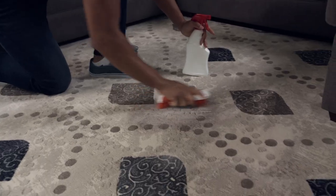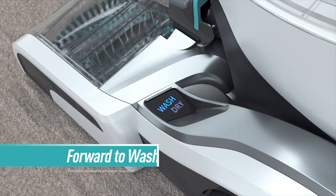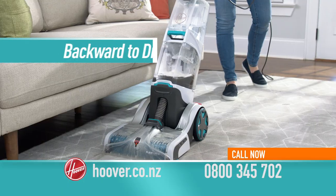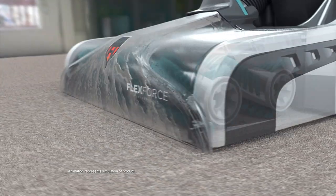Another accident. Now you can get a deep clean with the Hoover Smart Wash. Simply push forward to dispense water and solution while FlexForce power brushes help remove deep stains. Pull back and the dirty water gets pulled out while HeatForce technology dries your carpets.